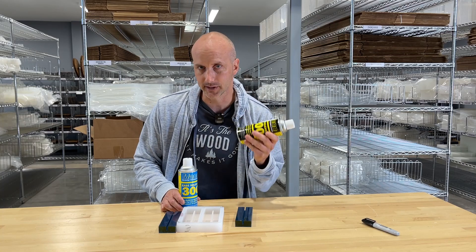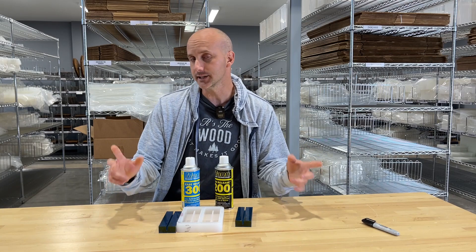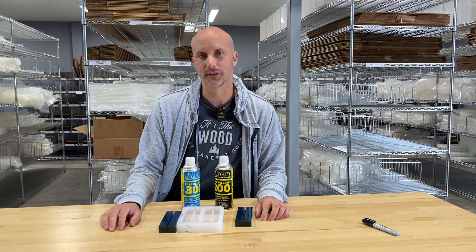So the 200 is going to give you the matte finish, and the 300 is going to give you that semi-gloss finish. I hope you found this video interesting and informative. Thanks for watching and we'll see you in the next one.